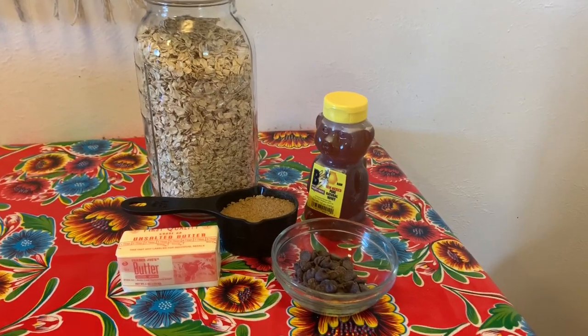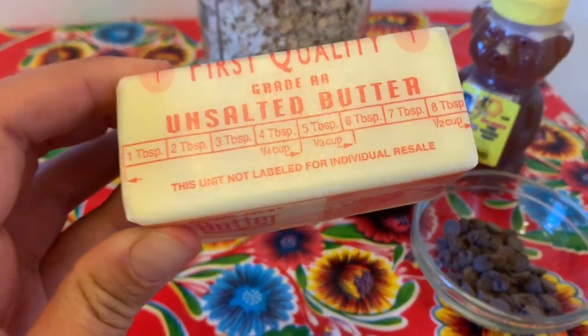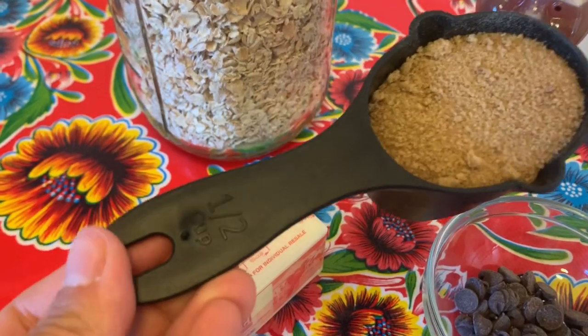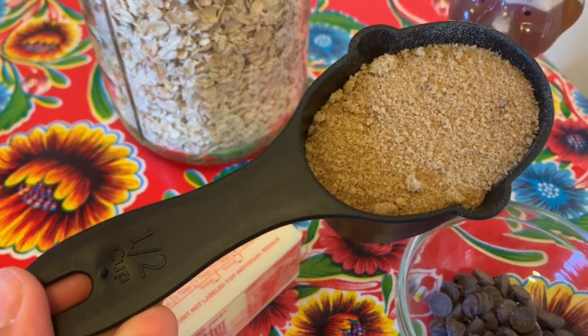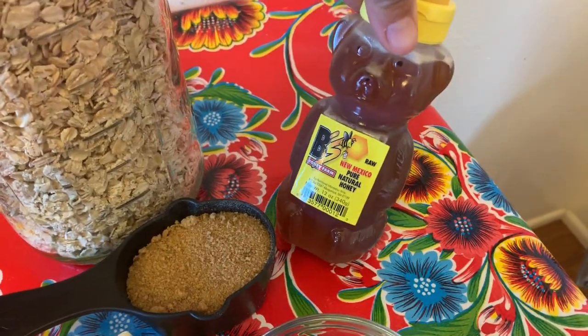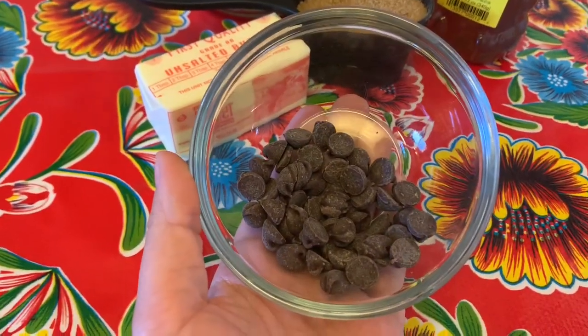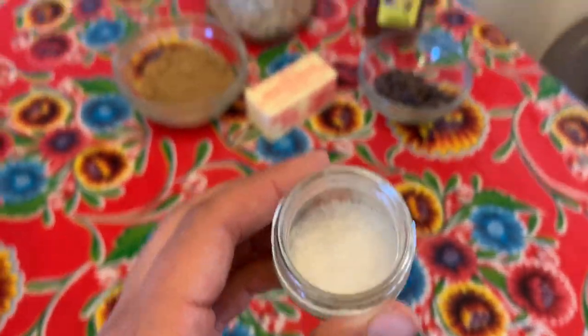You're only going to need five ingredients to make your flapjacks. First, you're going to need one stick of butter, which is half a cup. You're going to need one half cup of brown sugar, two and a third cups of rolled oats, a quarter cup of honey or maple syrup, and some chocolate chips for the end. And you're going to use a pinch of salt.